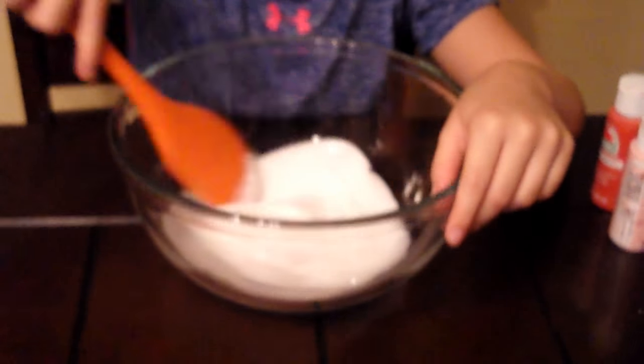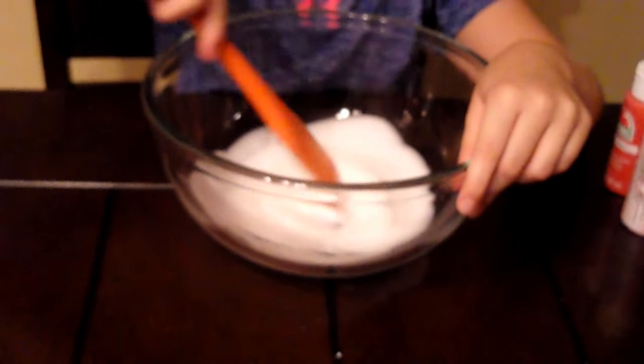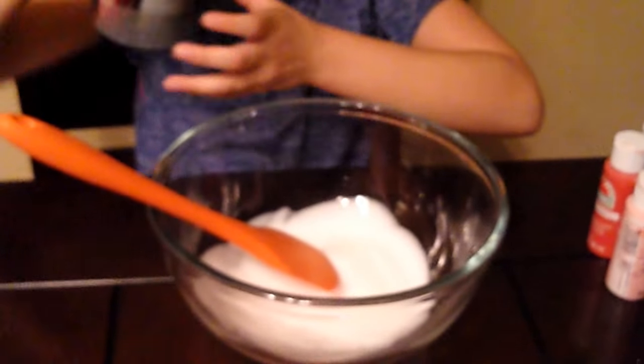Now we're gonna mix it. So here's our glue, and now we're gonna add in shaving cream.